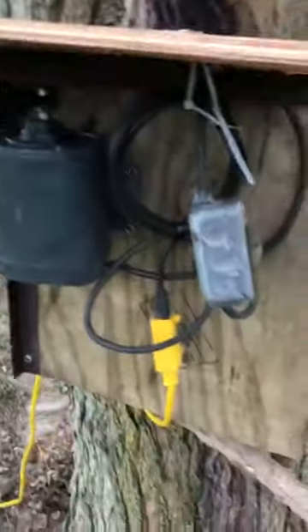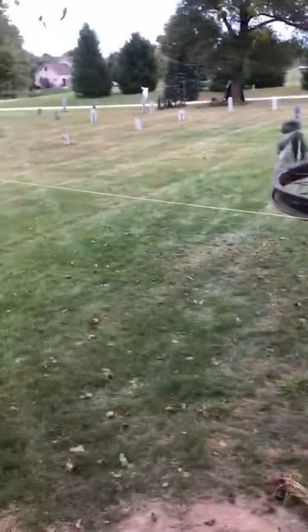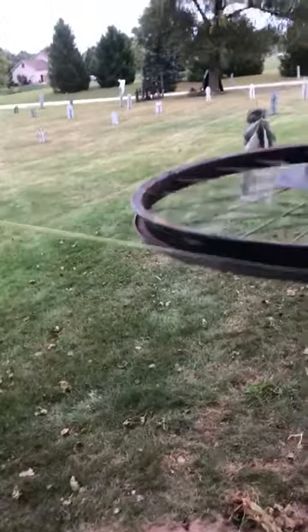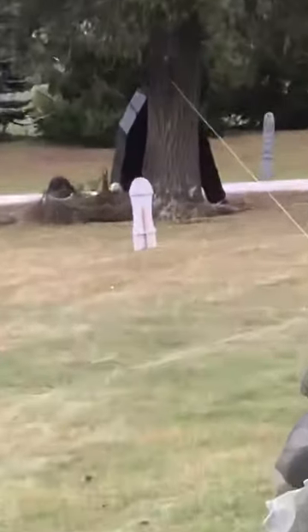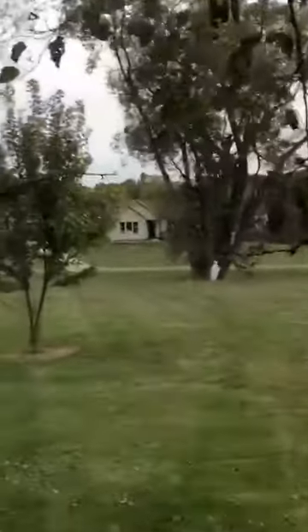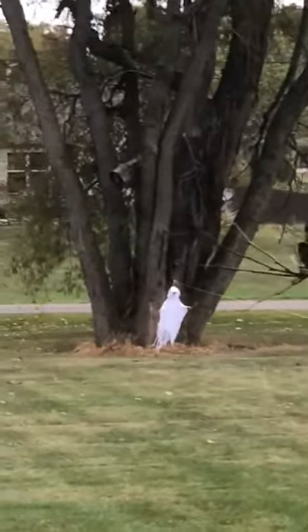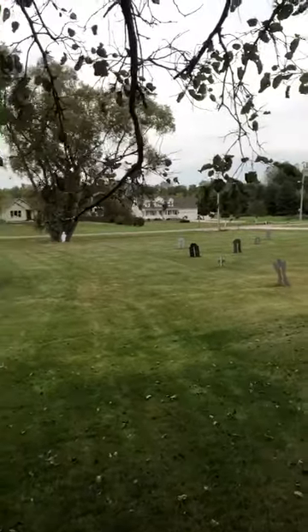My setup right now is kind of janky — just some plywood, a little cap to keep the rain off. I literally have it screwed to this tree. It's not perfect, but I just set it up and I'm testing. It took me about a couple of hours to get the line to stay on the wheels. I've got old bike wheels — one on that tree where my casket is, and across the graveyard, way down by the road about 200 feet away, there's another bike wheel on a tree.